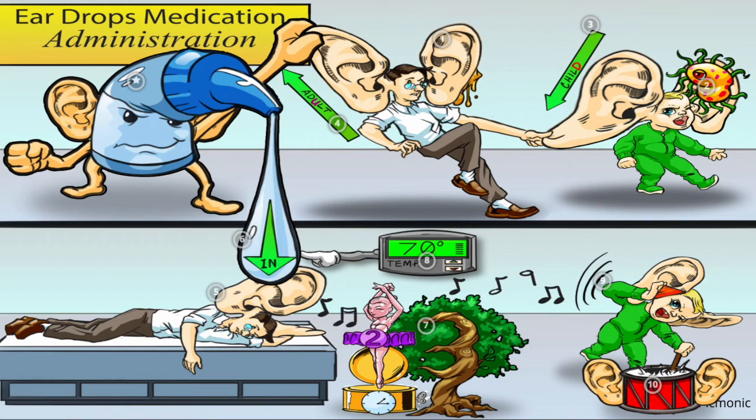So let's wrap it up. Eardrops are used for earwax buildup and infections. For a child, pull the pinna back and downward. For an adult, pull back and upward. Have the patient side-lying with the ear up, instill the medication, and stay in that position for 2-3 minutes. Keep the solution at room temperature, massage the tragus to disperse medication, and assess for a perforated eardrum if drainage is present.